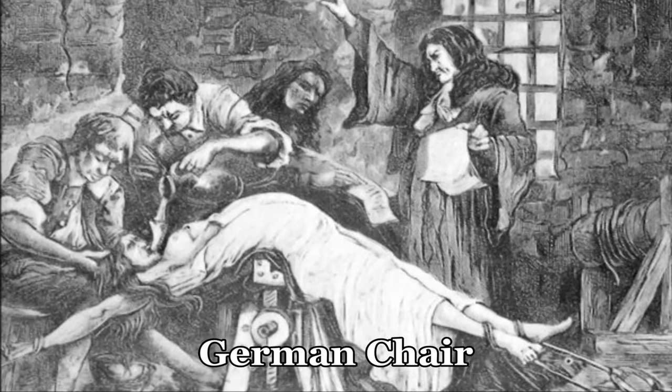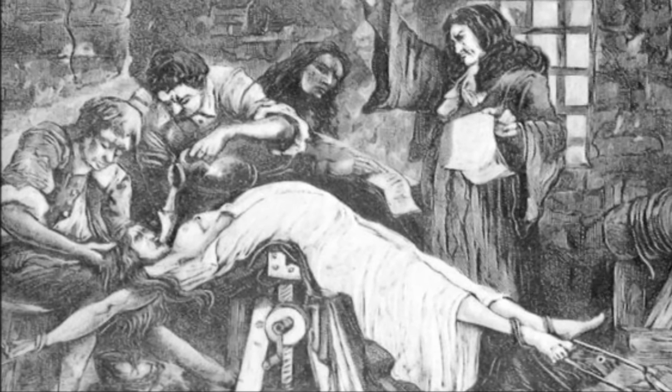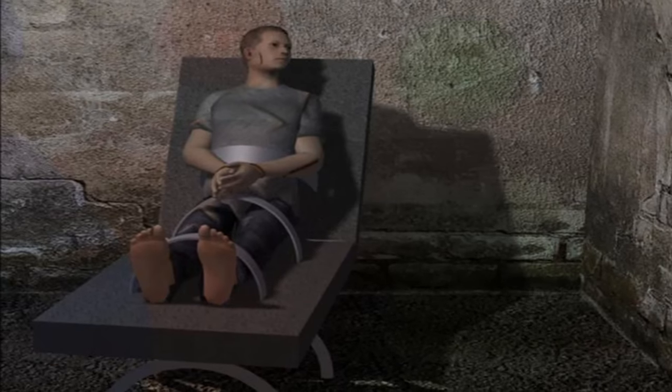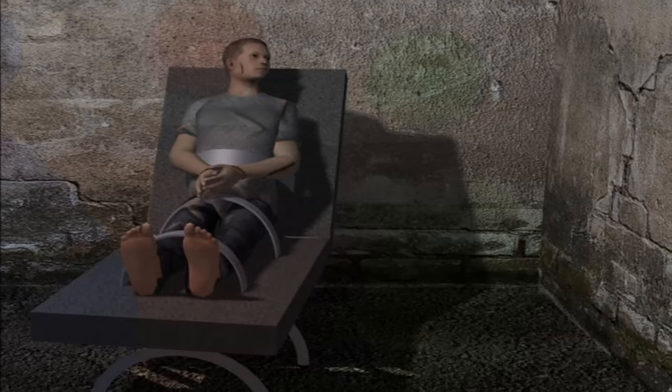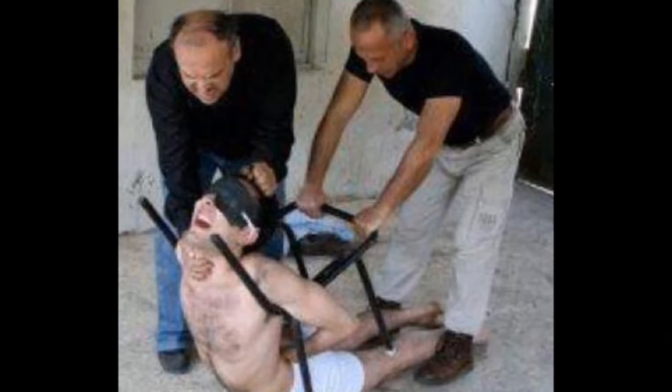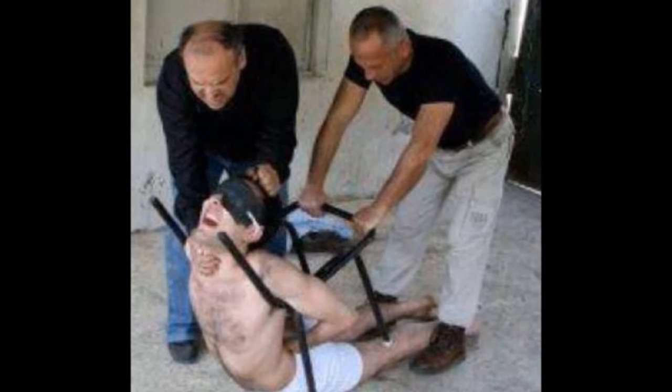One form of torture often used by the Syrian government against rebels is called the German Chair. When a detainee is captured, they are placed in a metal chair. Their legs and arms are secured to the metal seat while the back of the chair is pulled back and down toward the ground. This causes severe stress on the spine, neck, and other limbs, often causing permanent damage.